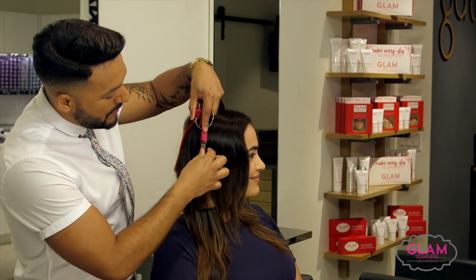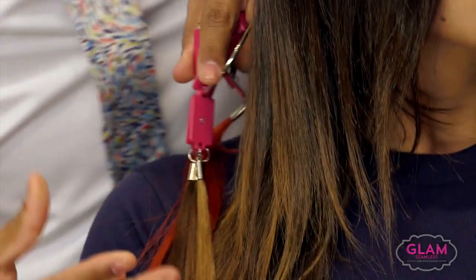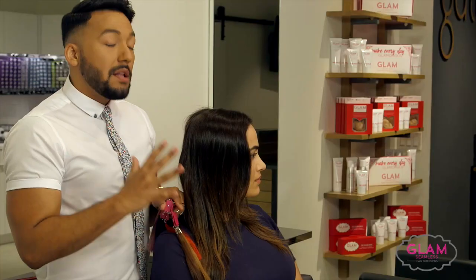— this color here, which is the six, is going to live in here just to give it that pop of color. It just makes it look even more natural.